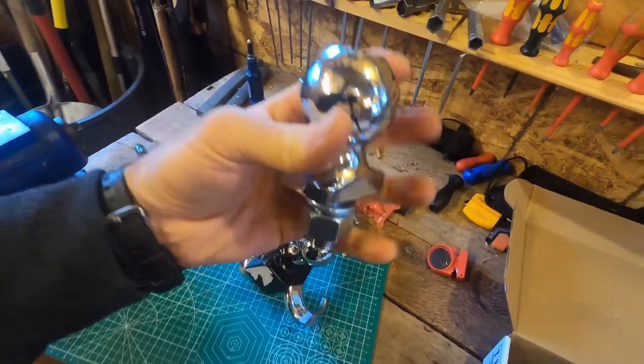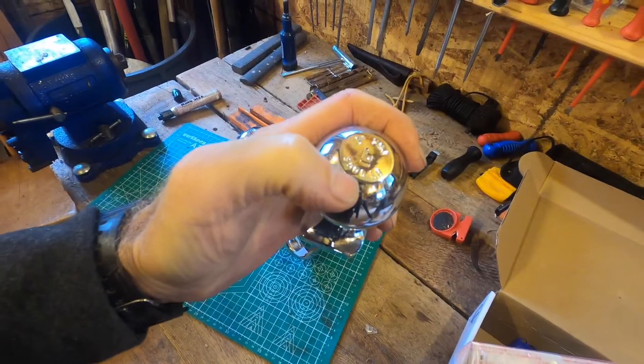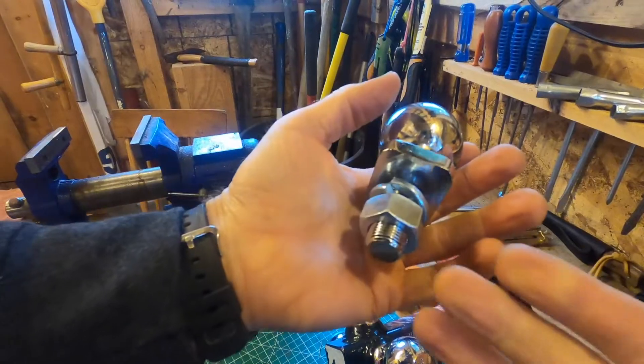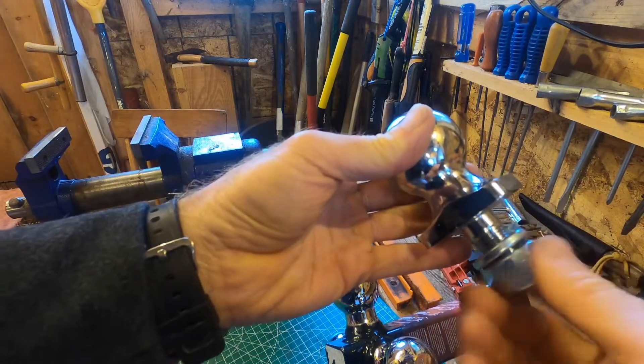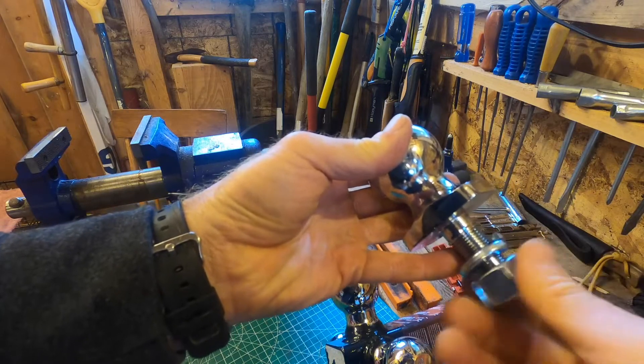This is a look at this 2-inch 3,500-pound rated ball for towing. It comes with the standard stuff you'd expect — a big nut and a big lock washer. When you install it, you'll want to put the nut and the lock washer underneath the tongue.